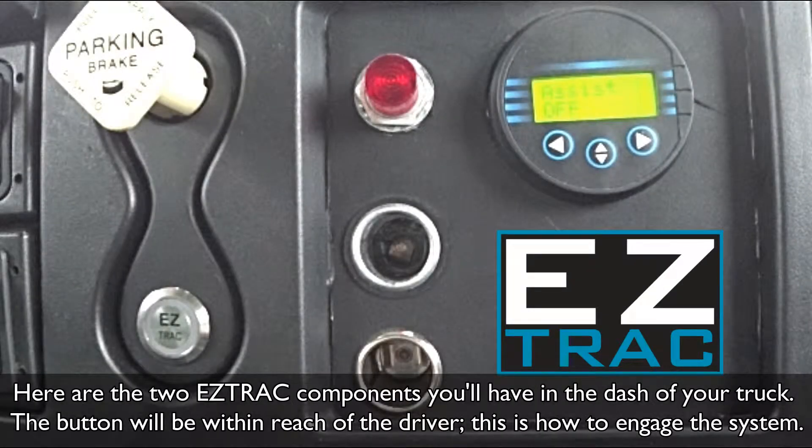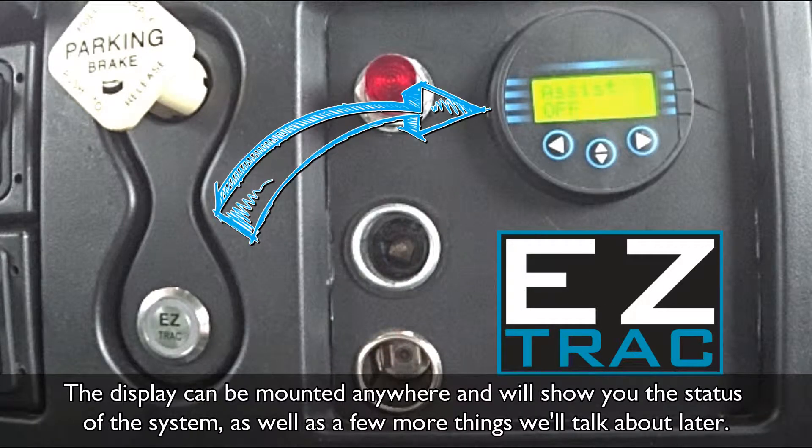Here are the two EasyTrack components you'll have in the dash of your truck. The button will be within reach of the driver — this is how you engage the system. The display can be mounted anywhere and will show you the status of the system, as well as a few more things we'll talk about later.